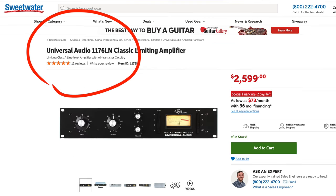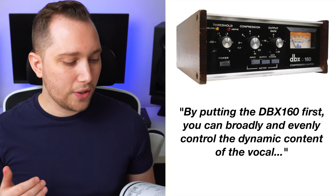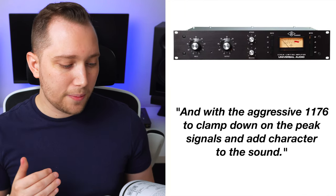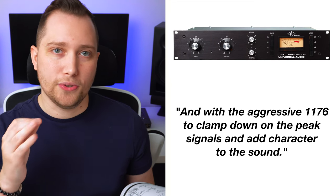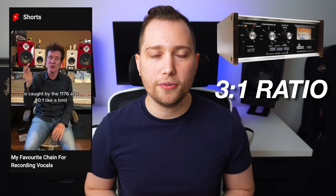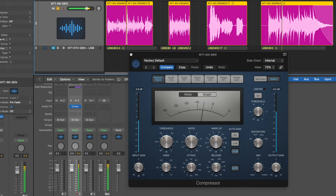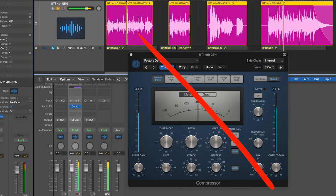Moving on, he mentions two types of compressors: the DBX-160 and the Universal Audio 1176. By putting the DBX-160 first, you can broadly and evenly control the dynamic content of the vocal, and with the aggressive 1176 to clamp down on peak signals and add character to the sound. He leaves the DBX at a 3-to-1 ratio and the 1176 at a 20-to-1 ratio — which means having two compressors working half as hard as one doing all the work. A big mistake beginners make is using only one compressor cranked all the way up, which will squash the vocal and suck the life out of your recording.